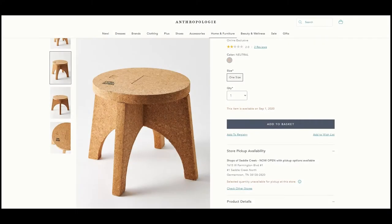For the second decor piece we're going to recreate their beautiful cork plant stand. They retail this at $98, but I think we can do this for much less.